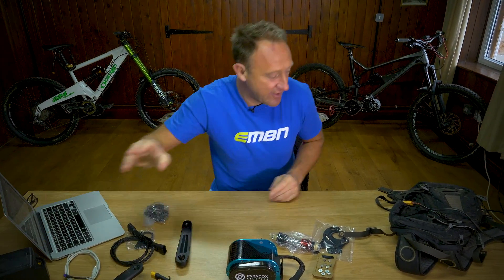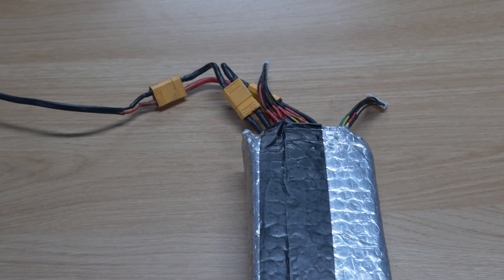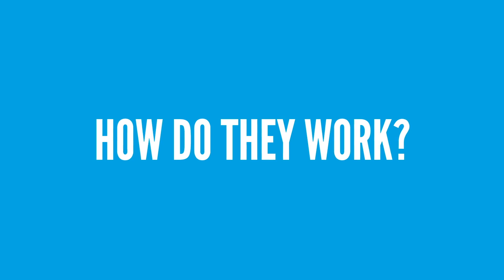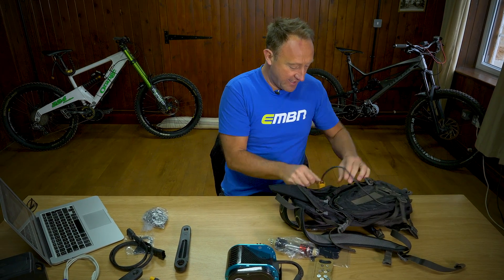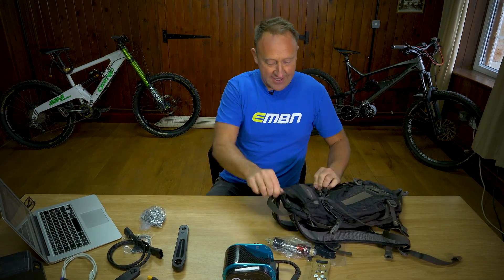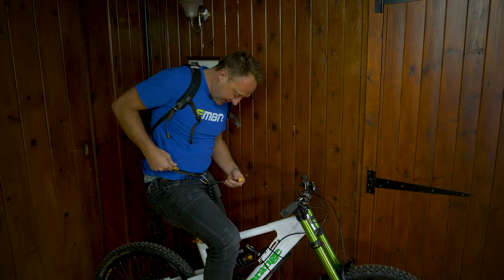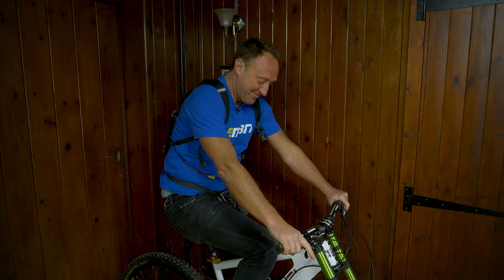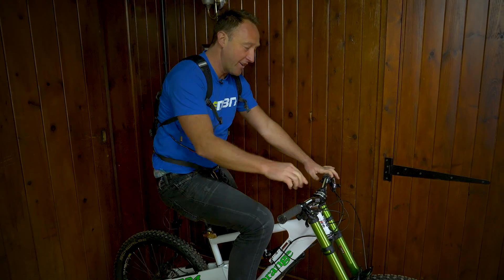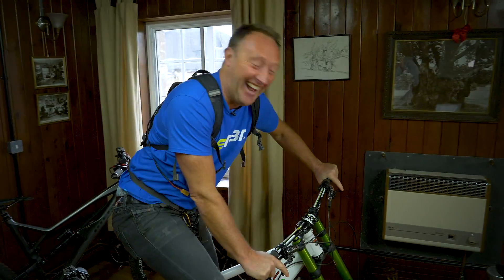My mate here carries his battery in his backpack — this is one of his packs, good for about six miles, and he usually carries about three of those on a big ride. The battery goes in and you zip it up. I'm not very experienced at this, but you put your backpack on — obviously with your helmet on — and then the power lead connects to the bike's power lead. So there you go, the bike is now ready to go. It's got pedal assist on this Bafang motor, and also throttle assist.